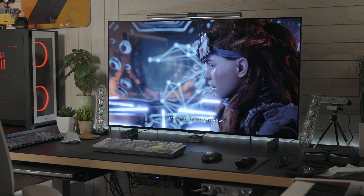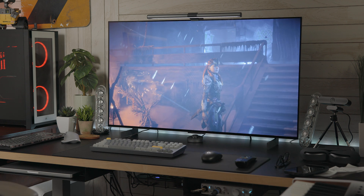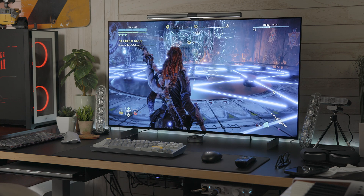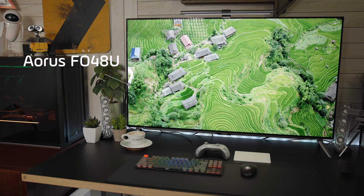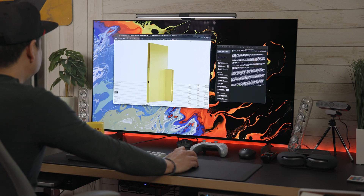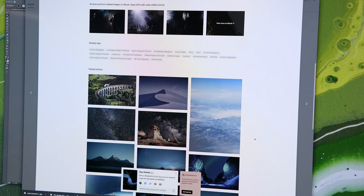Overall, the LG C2 OLED's combination of high resolution, color accuracy, and fast refresh rate makes it an excellent choice for professionals who demand high-quality displays. Having reviewed several OLED displays, this one is definitely the winner in terms of overall panel quality. The level of detail and color gamut reproduction appear quite good compared to other OLED displays I've seen. Plus, the 42-inch size is actually a lot more manageable to use as a daily creative display, which can also be used for a bit of fun.